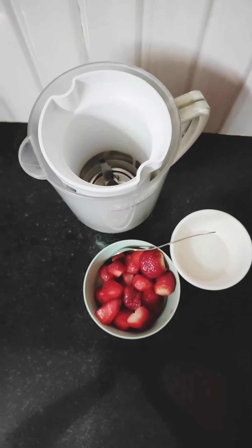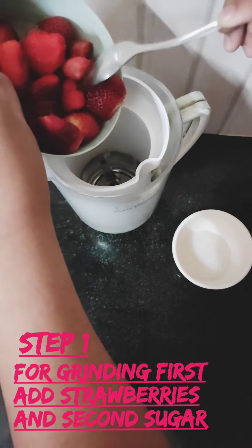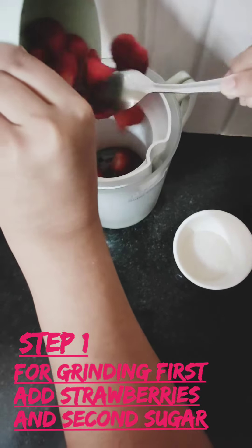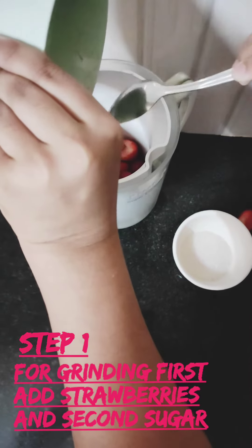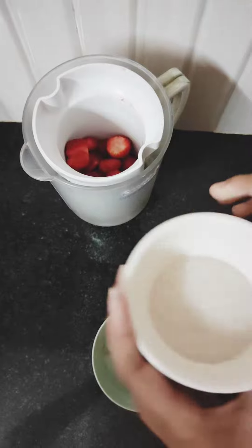Firstly for grinding, I'm gonna add strawberries in this. And then I'm gonna add sugar.